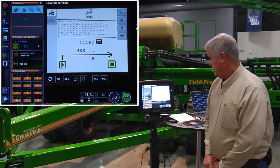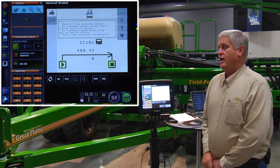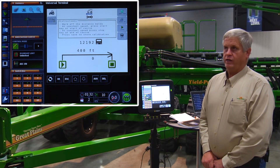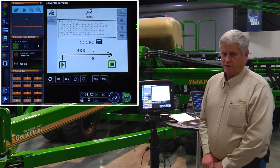As you start down through there, you're going to hit the start button. When you get to the end, you're going to hit the stop button. That's going to start counting up pulses, and that count that you run through there — do it two or three times, average that, put that number in, and now we've calibrated the two most important things to make this planter go.